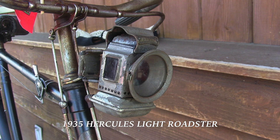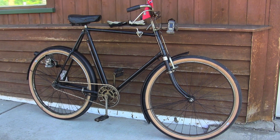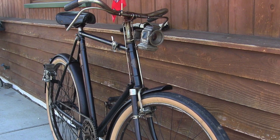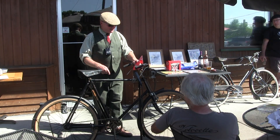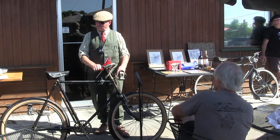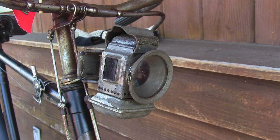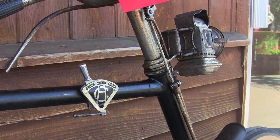This is a 1935 Hercules light roadster with a sloping top tube and 650B tires. 'Light roadster' was an industry-wide term — Hercules, Raleigh, they all used it. One cool thing about this bike is that it's unmolested. It has oil lamps, which are pretty fun. There was a period in history lasting 20 to 30 years where you could buy an oil lamp, an acetylene lamp, or an electric lamp.